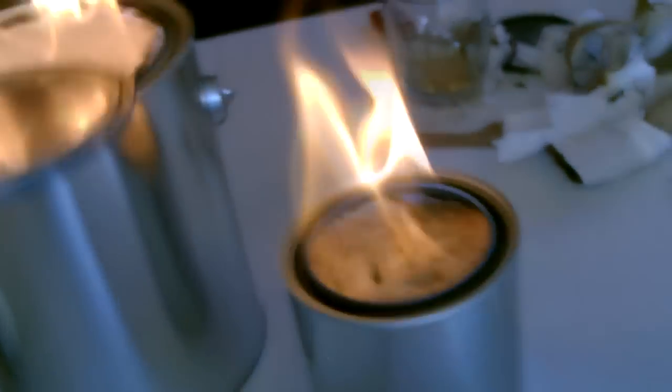Remember to put it out — just use the lid, slide it over the top, and that'll put it right out for you.